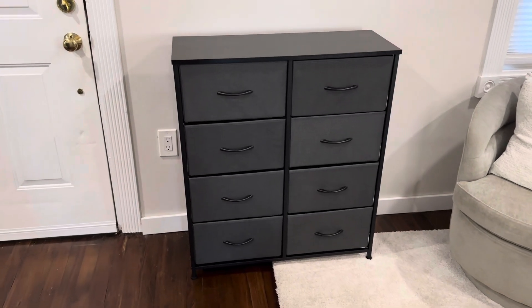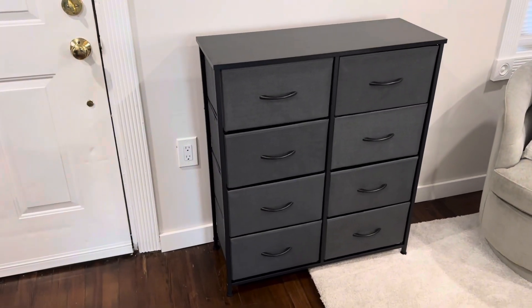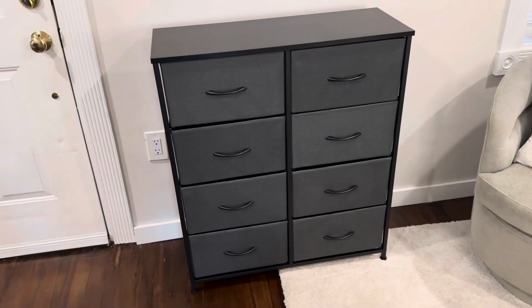I'm Joe and this is the eight drawer dresser from the brand Smug. This is a great quality lightweight dresser.